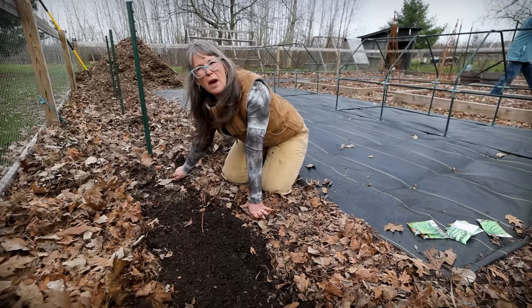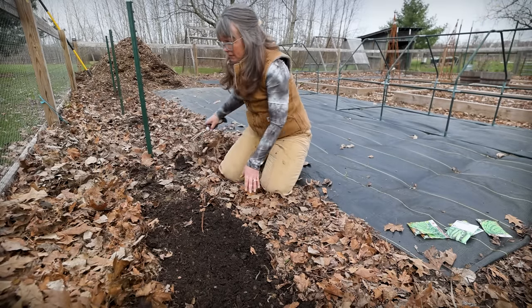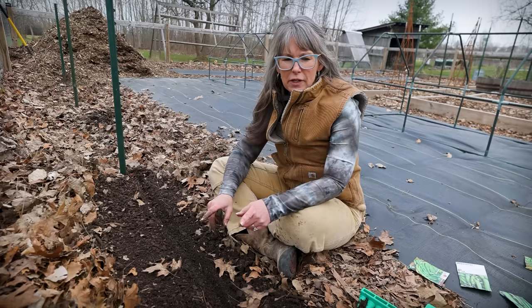I am preparing about a foot — maybe a little bit more, just past one square foot — because that's what we'll be growing our peas in. Peas you can plant eight every square foot.